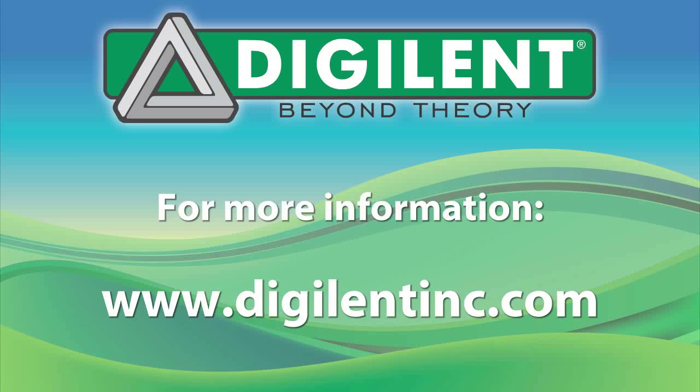To learn more about the Sarabot MC7, as well as Digilent's full line of microcontroller boards, FPGA boards, peripherals, educational materials, support documents and more, please visit the Digilent website. Thanks.